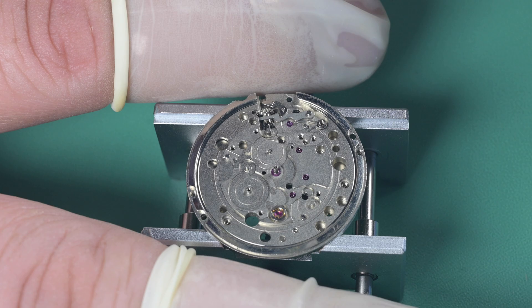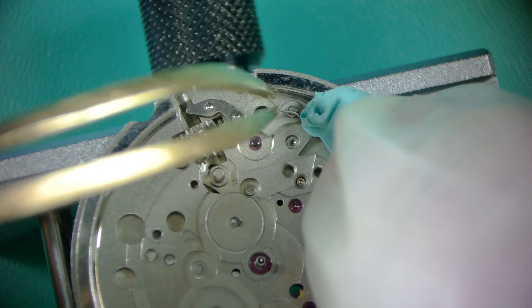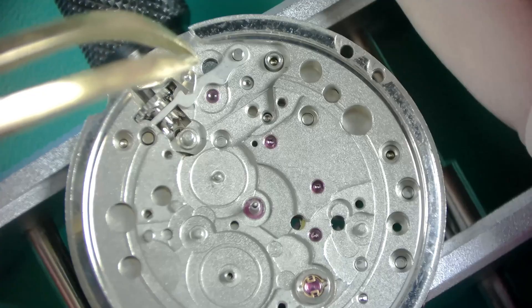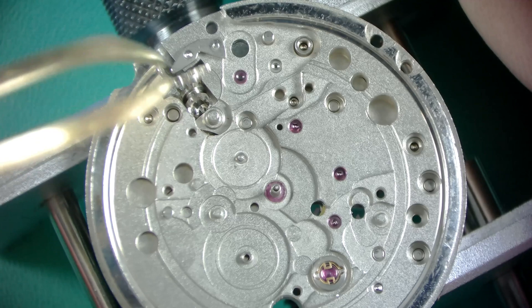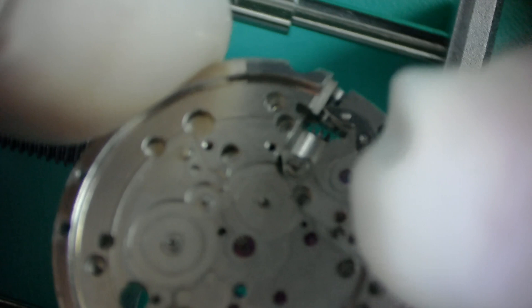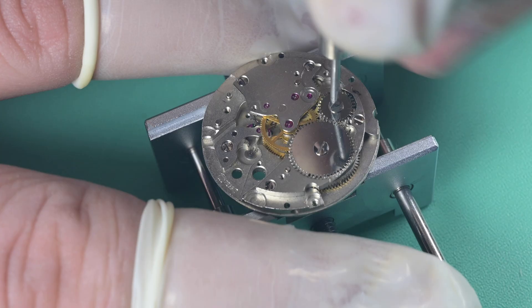Using a bit of Rodico to hold down the yoke spring while removing tension, that comes out simply. On the keyless works we remove the yoke — the tip slides into a hole in the main plate, so one side goes in before the other. Then we remove the winding pinion and the clutch wheel. To remove the setting lever on this one, there's a setting lever screw that goes through the movement, so you have to loosen that from the rear side of the watch. Unscrewing it causes the setting lever to just fall off when it fully unthreads.